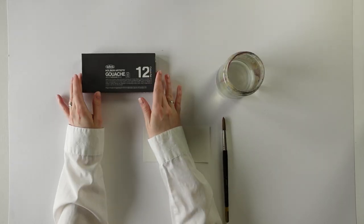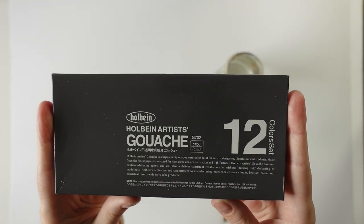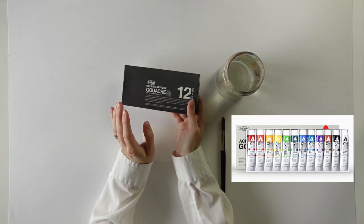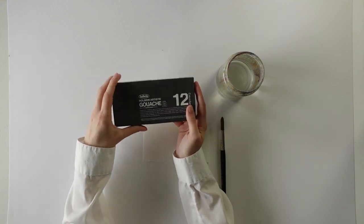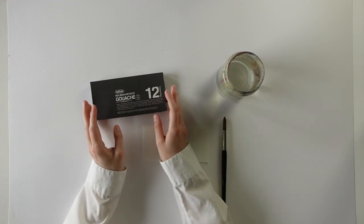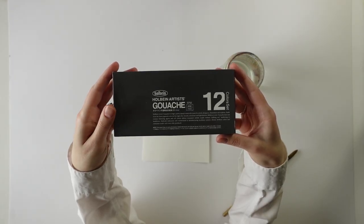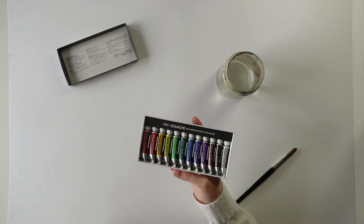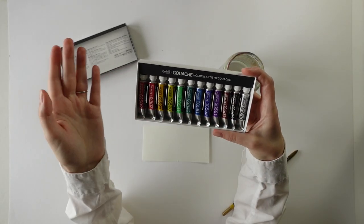So these are the gouache paints I bought — they're the Holbein Artist's Gouache. You might have seen the Acryla ones — I don't know how to pronounce those — those are acrylic-based, but these ones are water-soluble, which is what I wanted because I feel like it'll be easier to clean up and a little bit more similar to work with, like watercolour. So this is the 12-colour set, which are just all the basic colours. They have some beautiful sets with all the colours of the seasons and things like that, but I just wanted a basic set to try them.